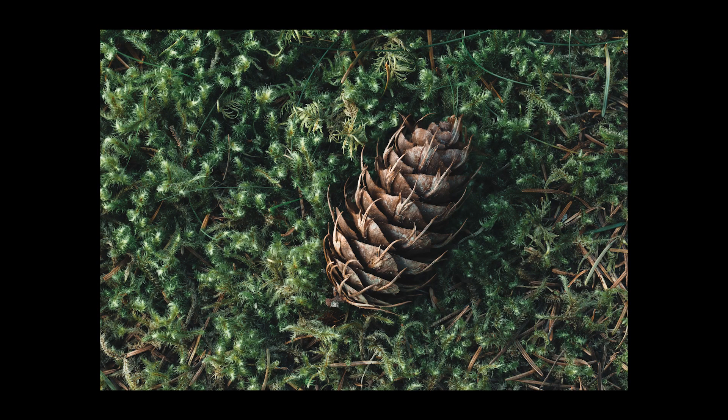In today's video I'm going to show you how I take a focus stacked macro image and edit the whole thing from start to finish on my iPad mini in the middle of the forest.